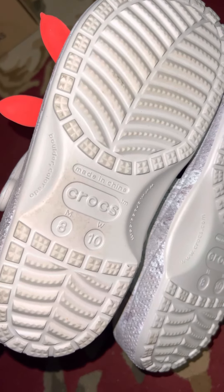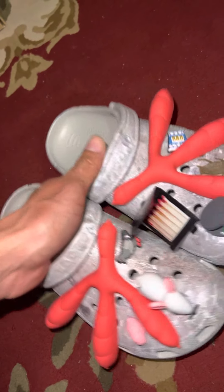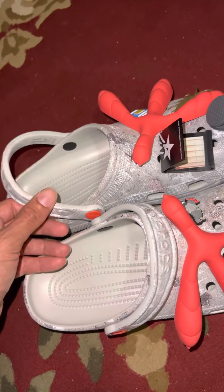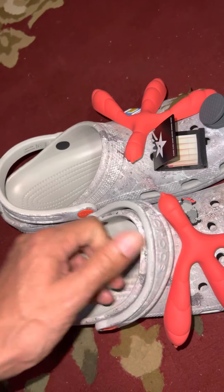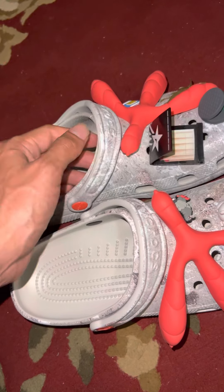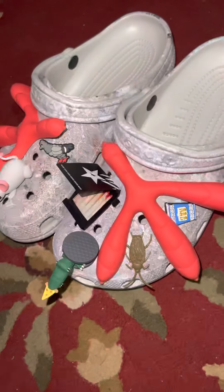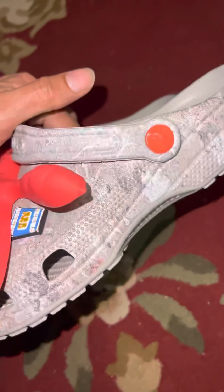I didn't really do the unboxing or unbagging of the Crocs since they come in bags, but I really like these things. I actually got these for work — they're allowing us to use Crocs at work, so I decided to get these so I wouldn't be basic in the sense of work attire.